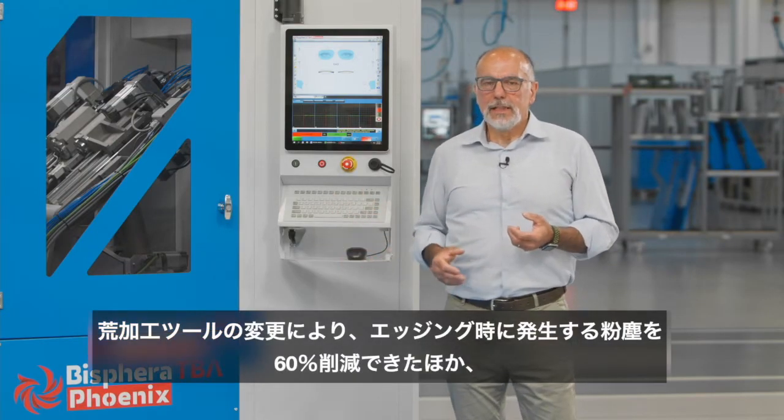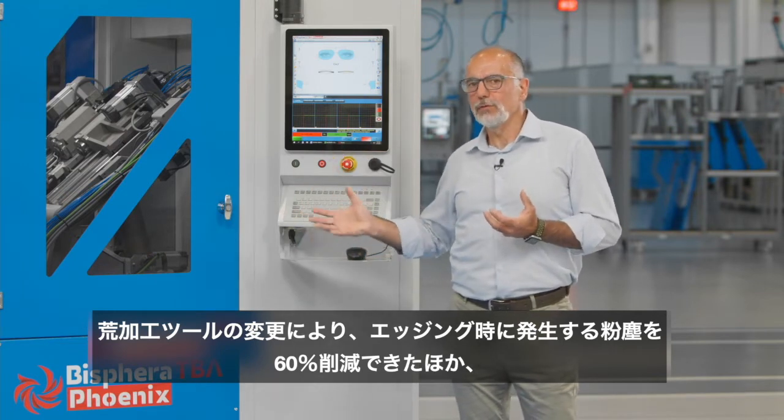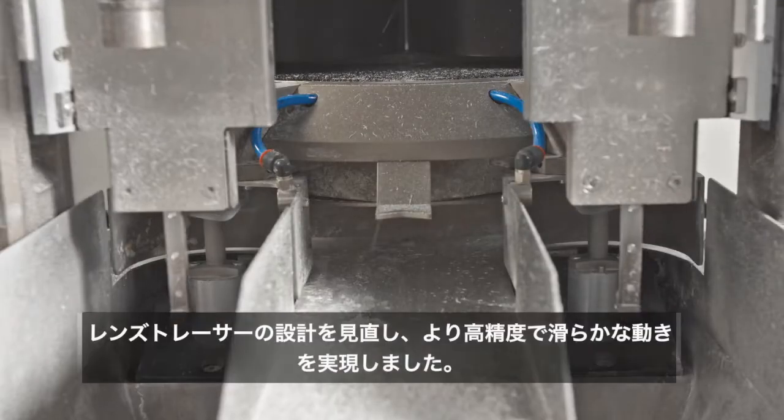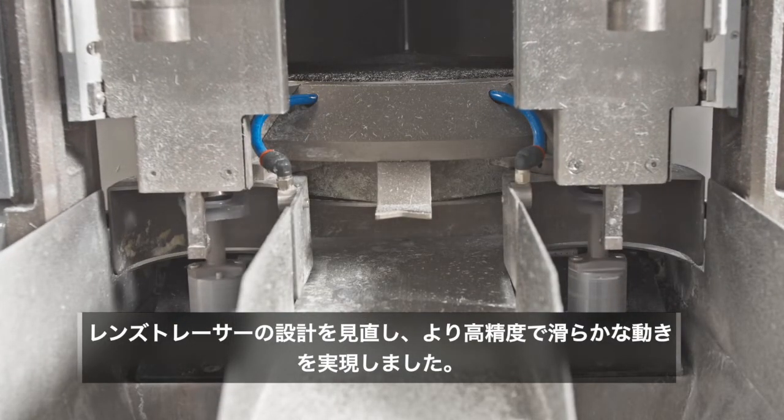With a new roughing tool, we were able to reduce by 60% the amount of dust generated during the edging, and we redesigned the lens tracer to have higher precision and linear movement.